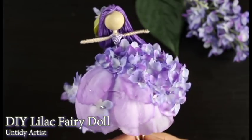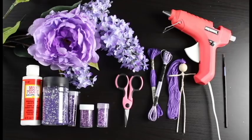So this doll represents my love of fairies and was kind of the back inspiration for me starting to make fairy dolls in the first place. I'm really excited to show you how I made this doll. She was a lot of fun to put together, and I think she just turned out so gorgeous. So let's grab some supplies and get started.